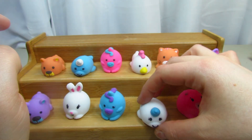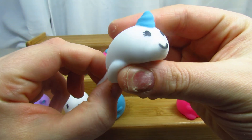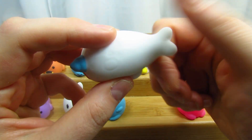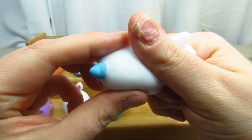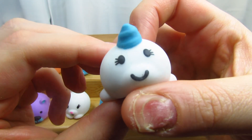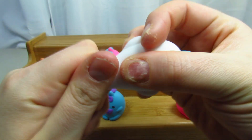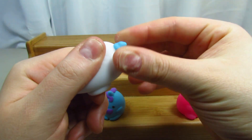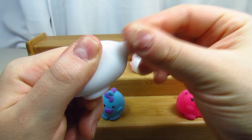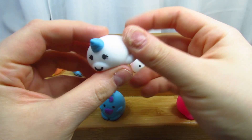This one is supposed to be — I think I said horn dolphin but it's actually a seal with a horn. Its tail does stretch, and the little horn stretches as well. Very cool, I love these — they are very different but really cute.